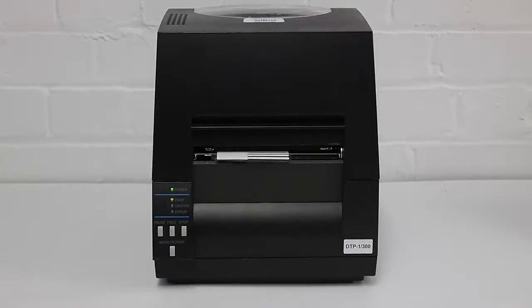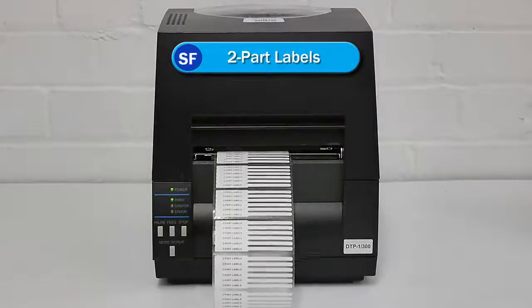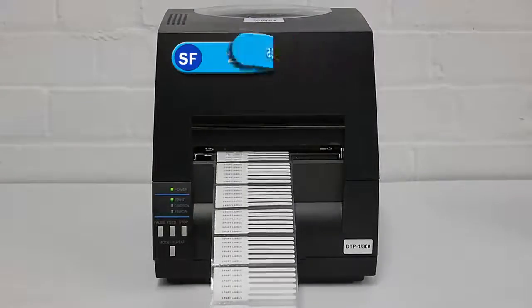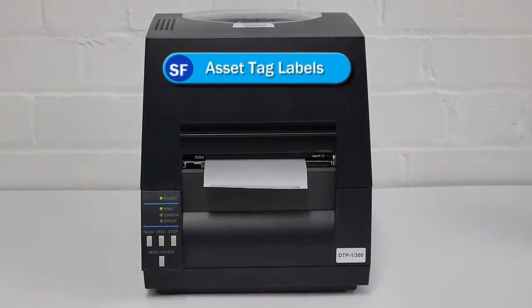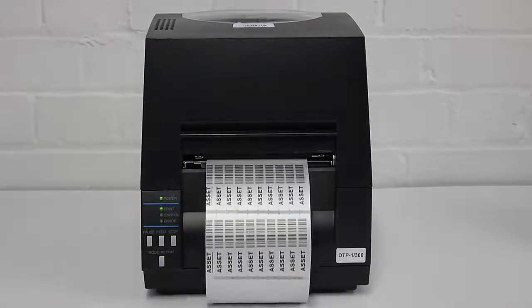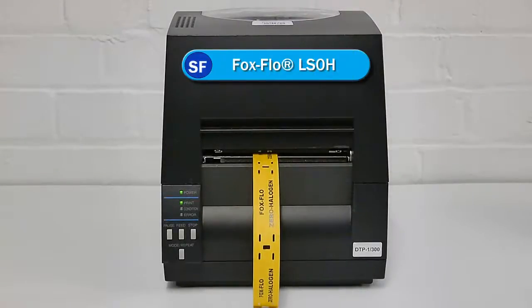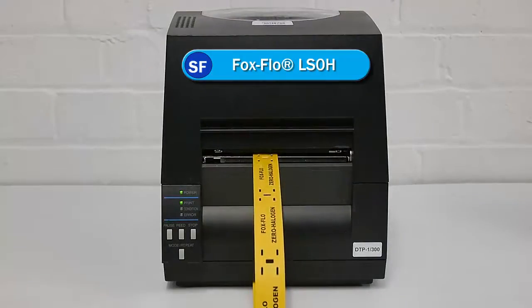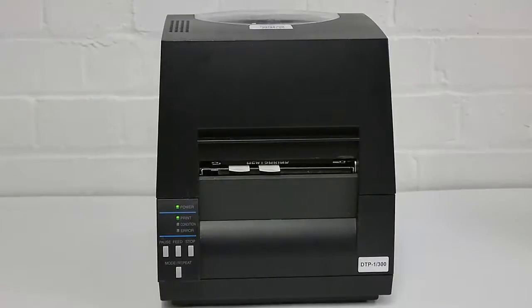Two-part labels. Acid tag labels. Fox Flow Low Smoke Zero Halogen Tie-On Cable Labels. Heat shrink labels.